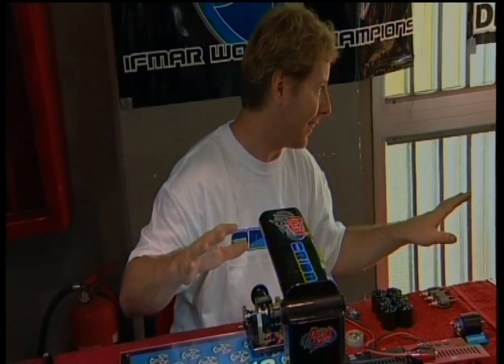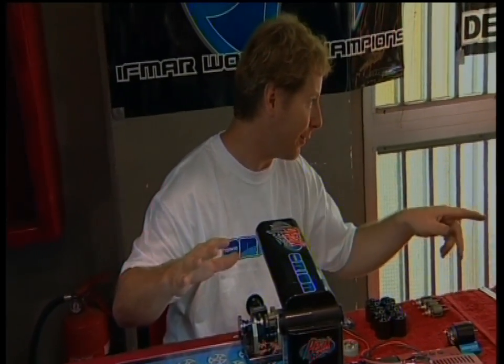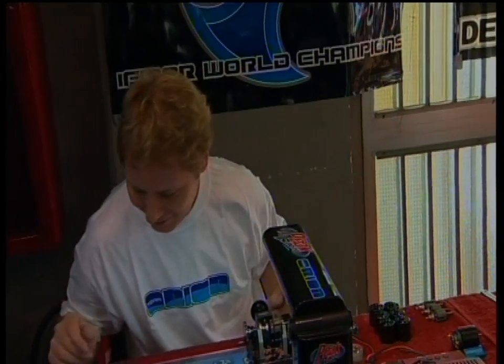Now for an RC Racing exclusive. Team Orion's main man, Oskar Janssen, shows how he rebuilds the modified motors that powered the world champion.